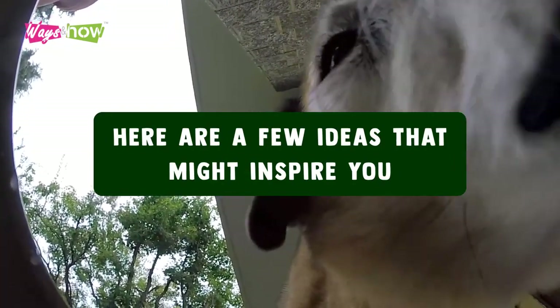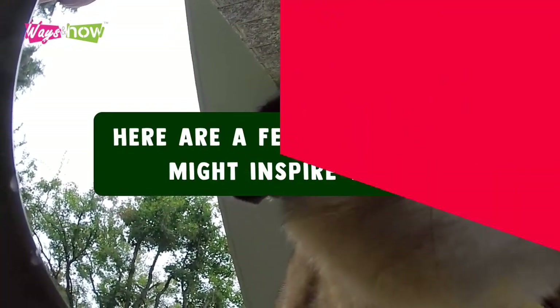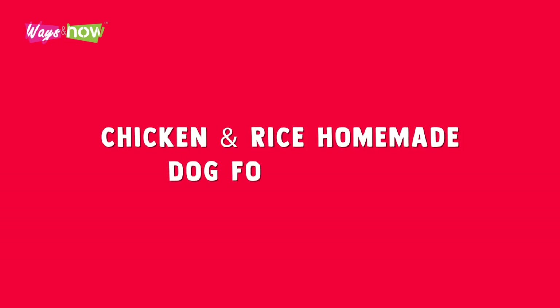Using this general recipe, there are tons of different meals you can make for your dog. Here are a few ideas that might inspire you. Chicken and rice homemade dog food recipe.